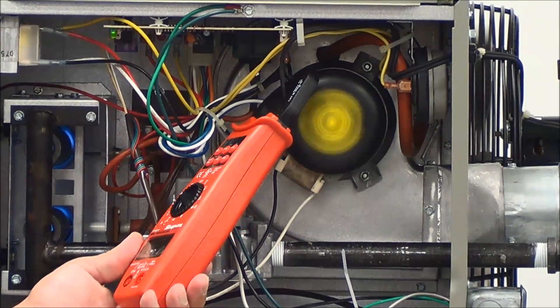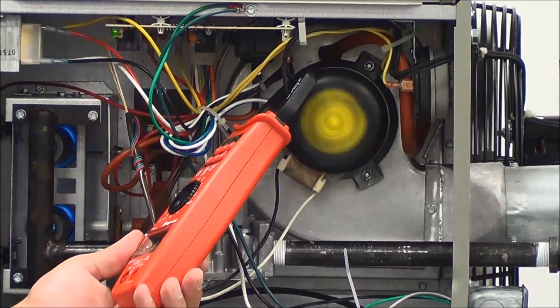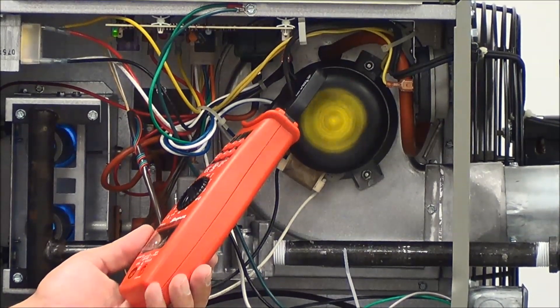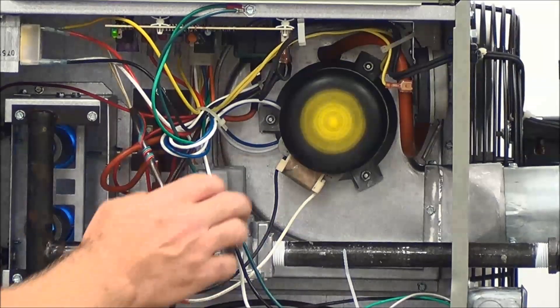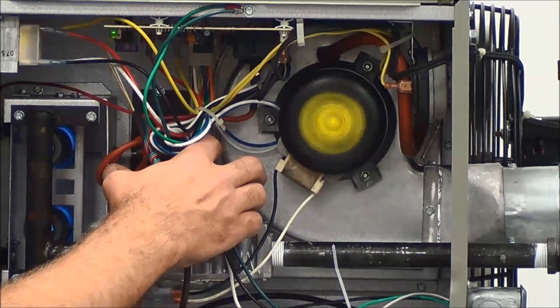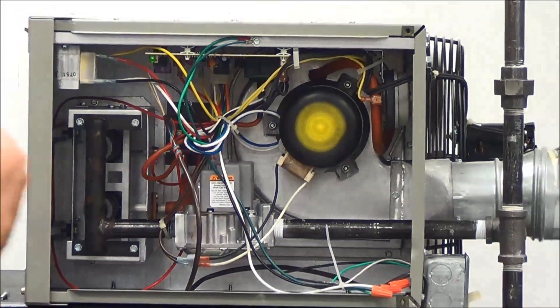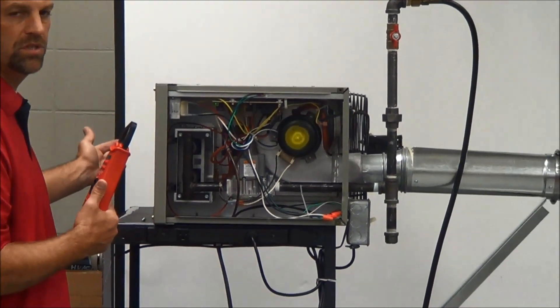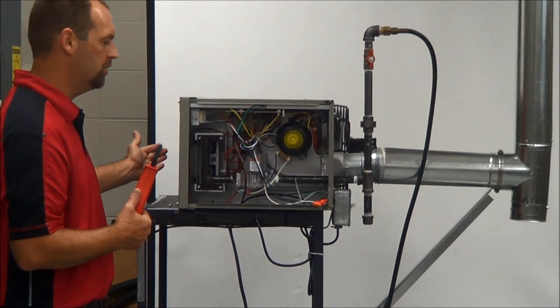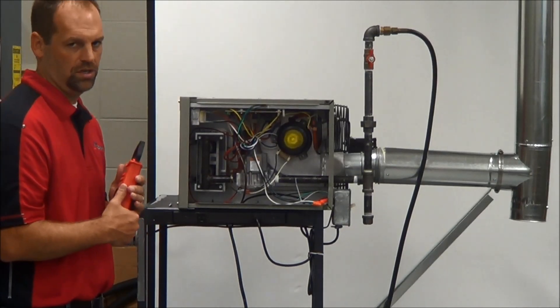The motor has started, so now we're verifying the amp draw. Let the motor get going — and that's definitely within specs. At this point, turn the gas valve off again. We want to make sure the unit cools itself down. You don't want to turn the unit completely off because the heat exchanger can still be warm. We want to get all the heat off the heat exchanger before it shuts down.